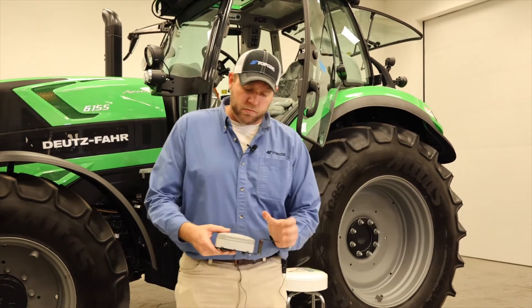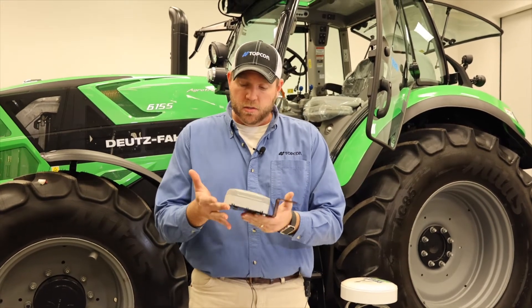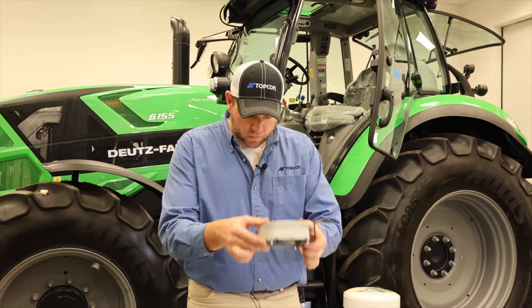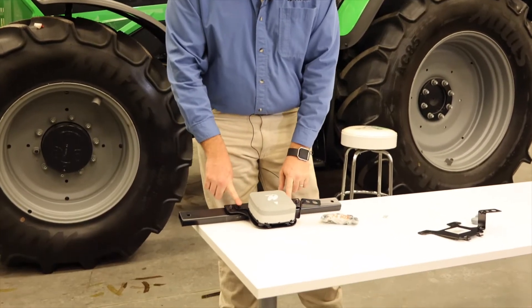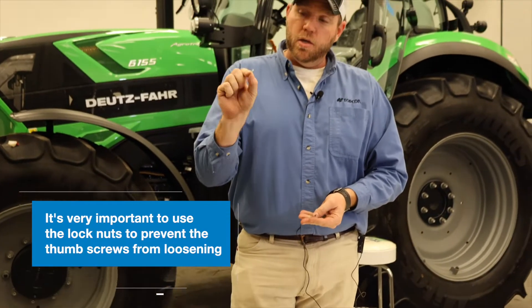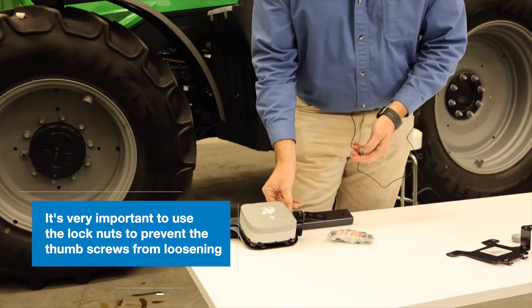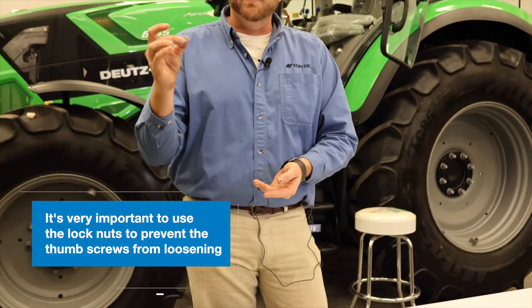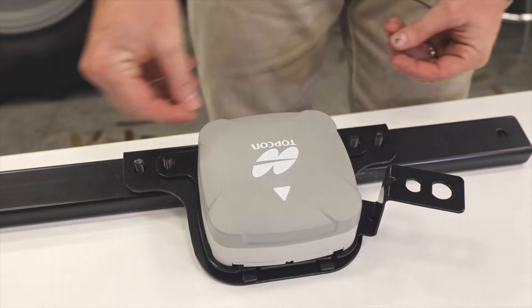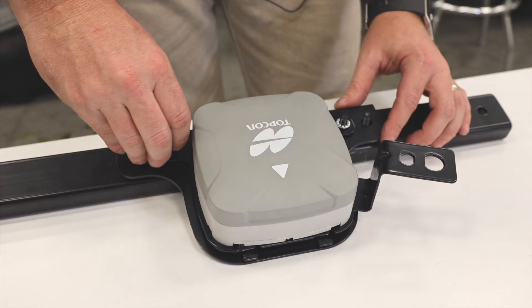Once you mount your AGS2 to the bracket using the four supplied bolts, you'll have something that looks just like this and all of this sits down on top of two studs. At this point it's very critical — make sure you use the lock nuts to mount your receiver to the bracket. This prevents the thumb screws from backing off, which prevents any unwanted movement in the AGS2 and helps maintain accuracy as you're going through the field. It's just a simple matter of making sure all the bolts and hardware are tight.